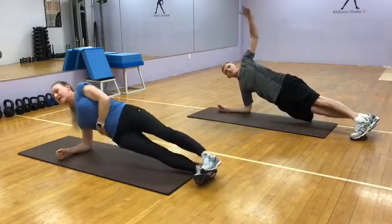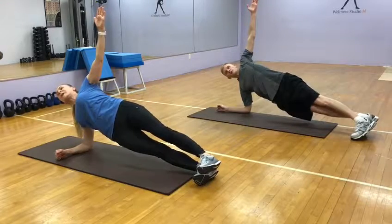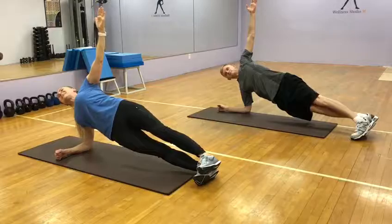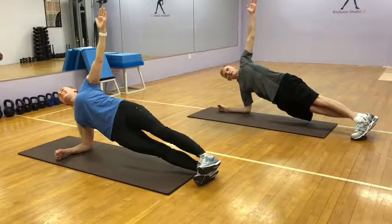Side plank, and go! One, two, you got it, three, keep it up, four, five, six, seven, eight, nine, ten.